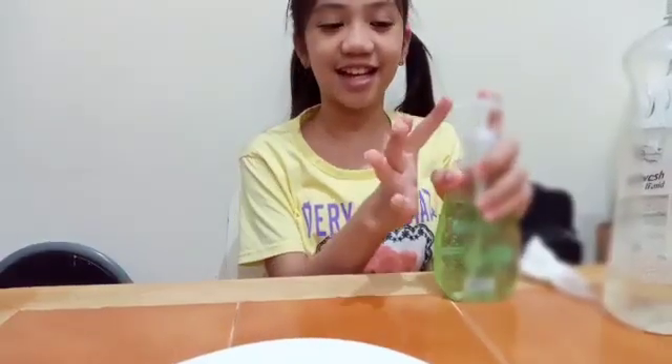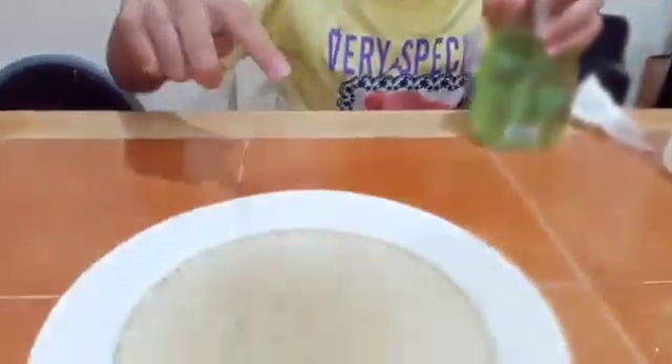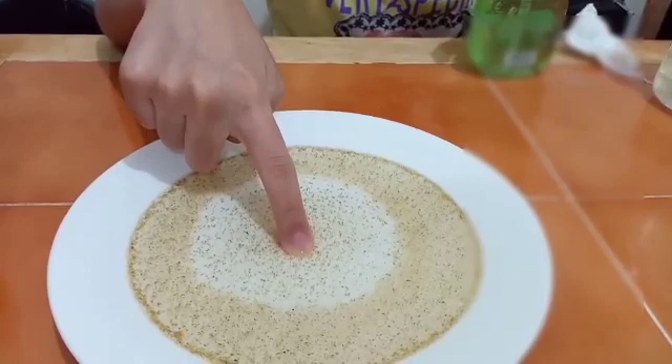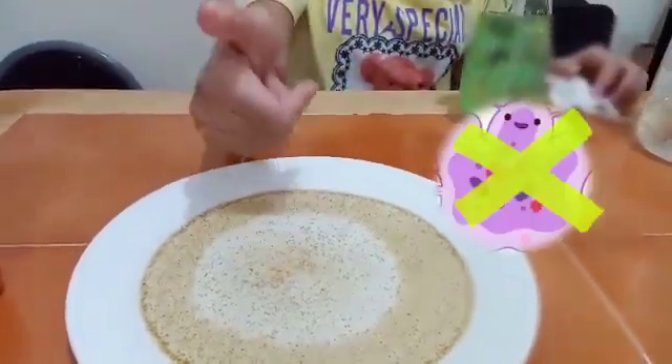The next: hand sanitizer. Three, two, one. It worked! Actually, it worked much better than the hand soap, and there's only a little germs sticking. Good.